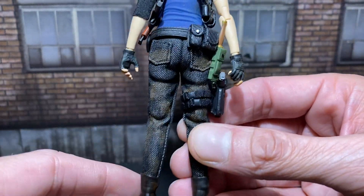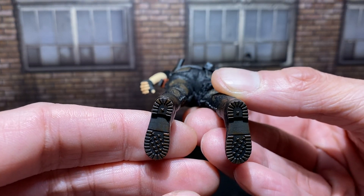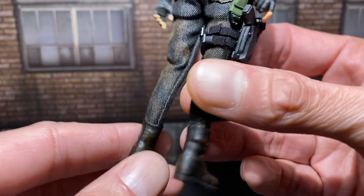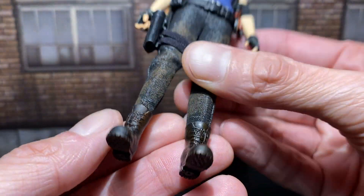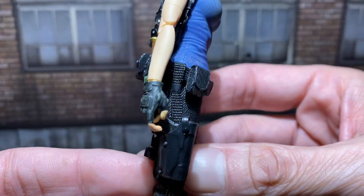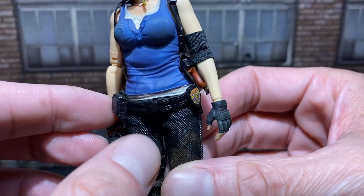I'm glad they didn't go full molded, but we're desperate for anything zombie, Resident Evil-ish. The boot's got a lot of weathering, a lot of color on there. She comes strapped up — guns, knives — the gun's removable, nice and removable.